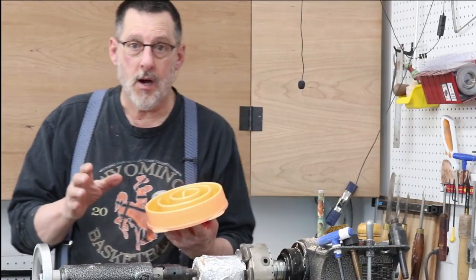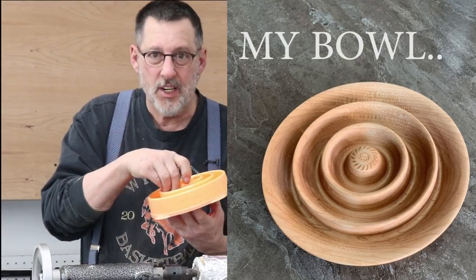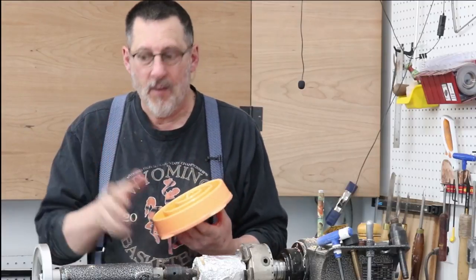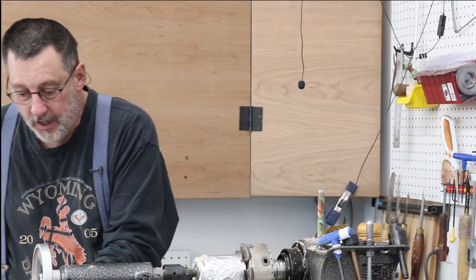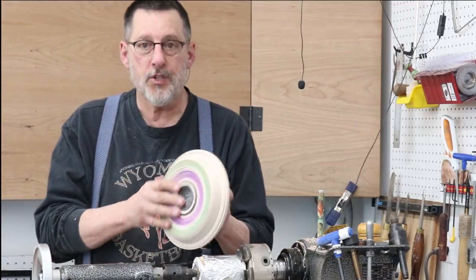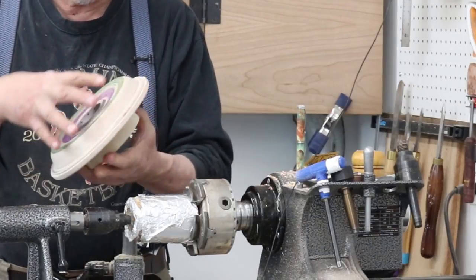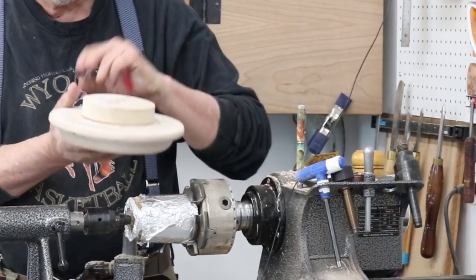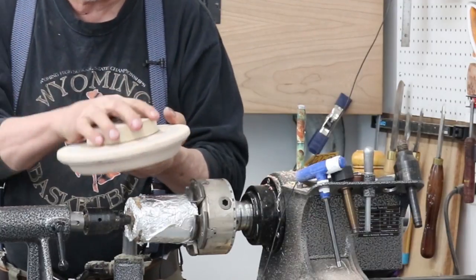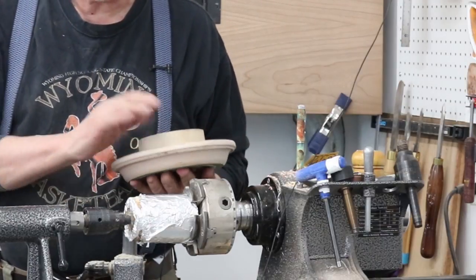They purchased a slow feed dog bowl that's kind of got a spiral thing going. This dog is a big puppy and it can't get its little nose in there to get the food, so I volunteered to make one. That's today's project. This is an old piece I've used in demonstrations and I'm going to repurpose it — it's a nice piece of maple and it'll be perfect.